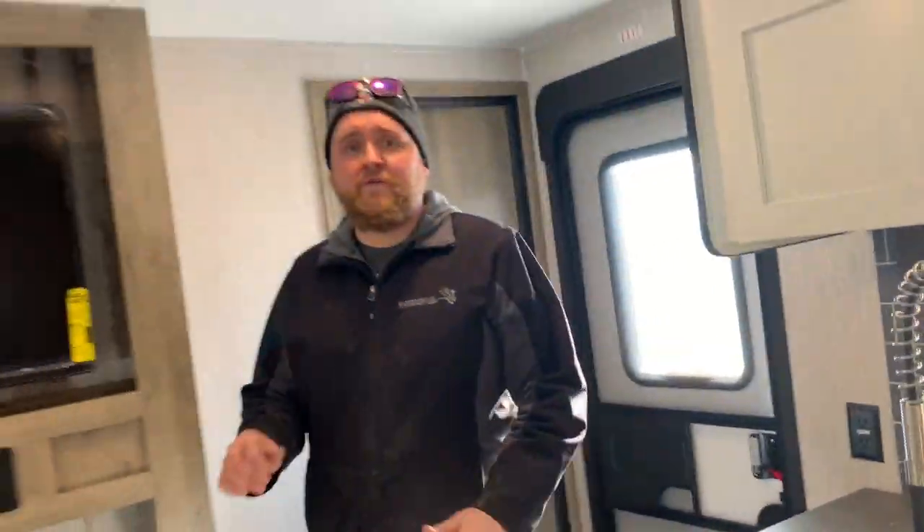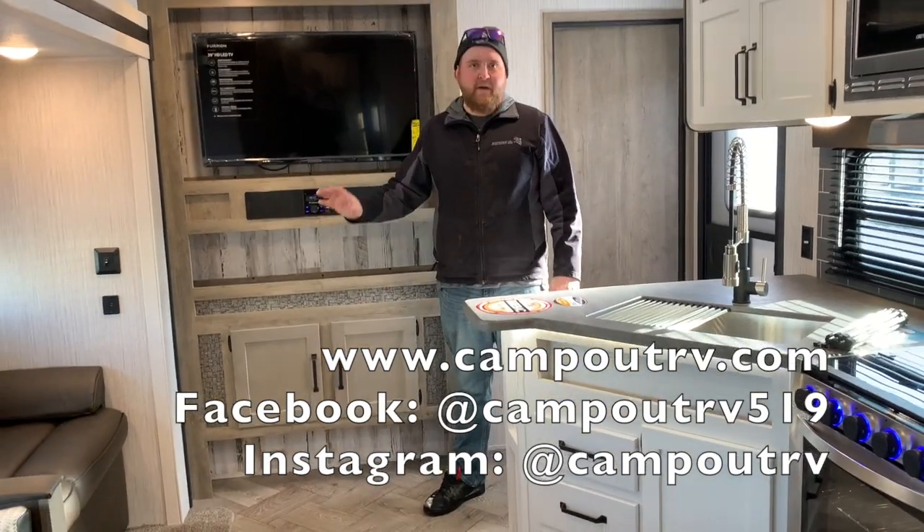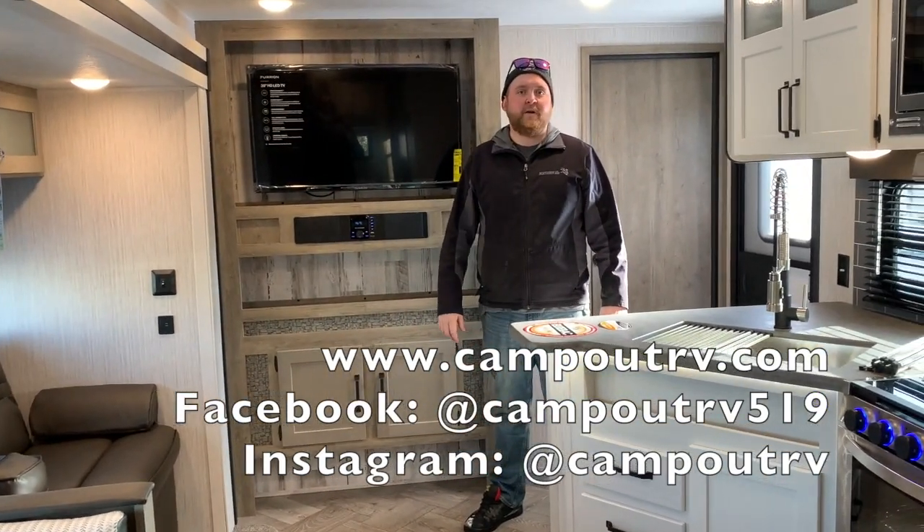So again, this is the 2021 Puma 32 RBFQ2. We now have it in stock at Camped RV in Stratford. Give us a call today to book your appointment. Happy camping!